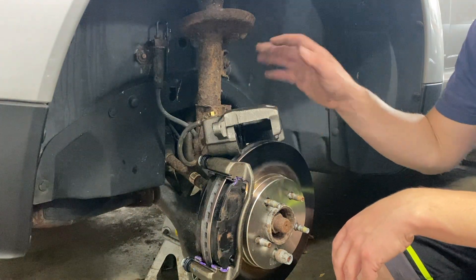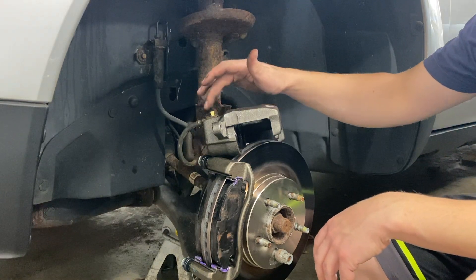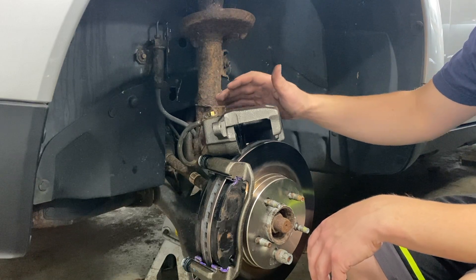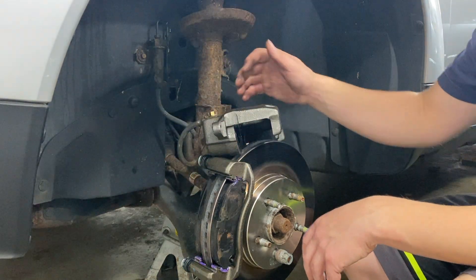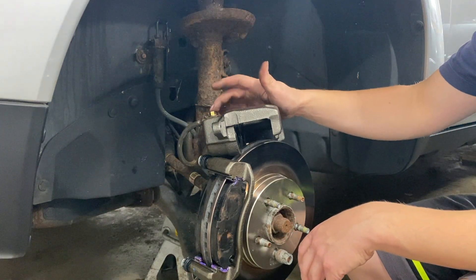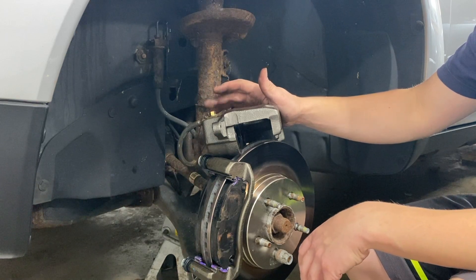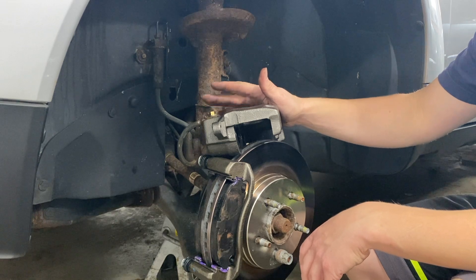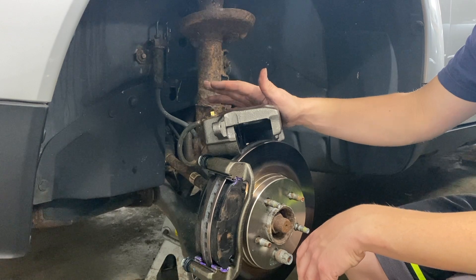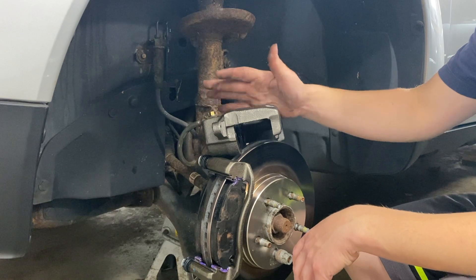I went ahead and installed the new brake caliper, put the hose on exactly the same way, with the two copper washers on each side. Now we can go ahead and put this back onto the caliper bracket and tighten it up with two 14-millimeter bolts. Then we'll tighten down the banjo bolt — I left it slightly loose so I could get leverage and know how much force I'm putting on it. There is a torque setting for this; you can look it up if you want.